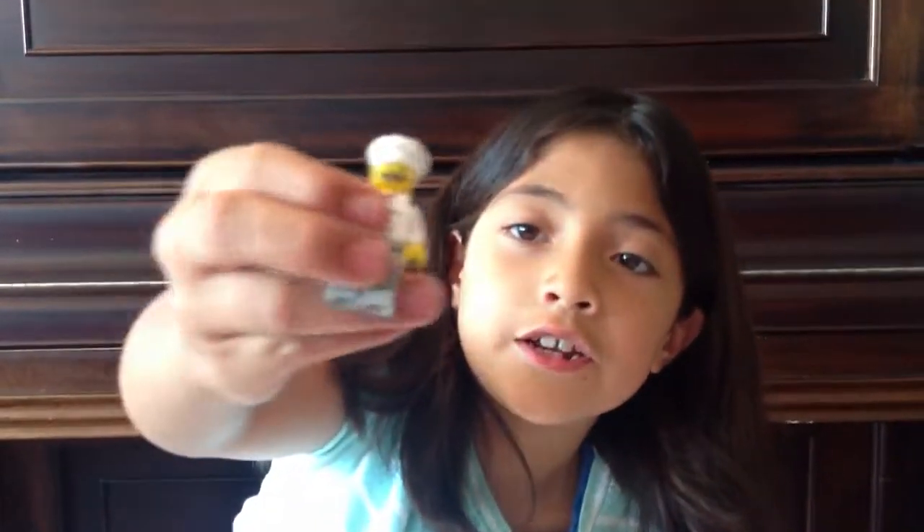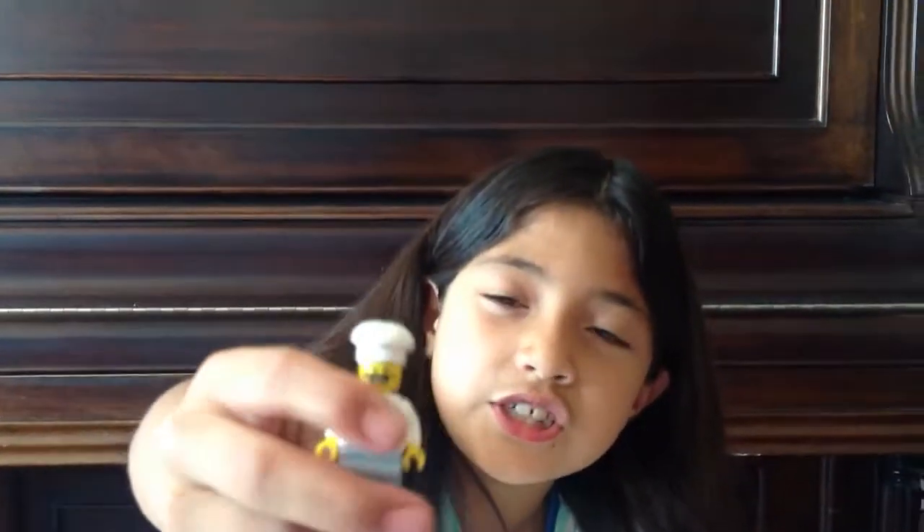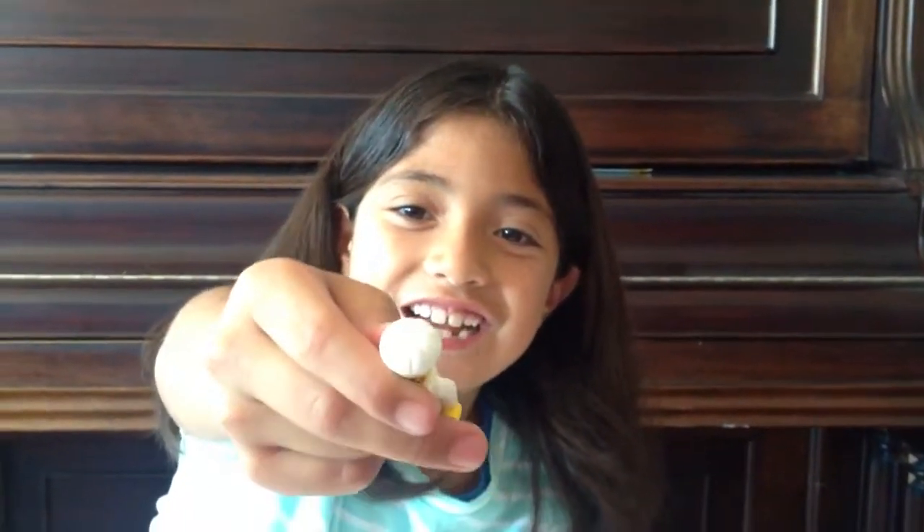And right here we have Gordon Zola. He's supposed to be a chef, and that's a pretty cool piece — the jellyfish as a hat.